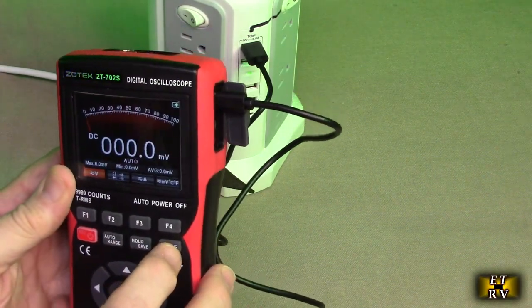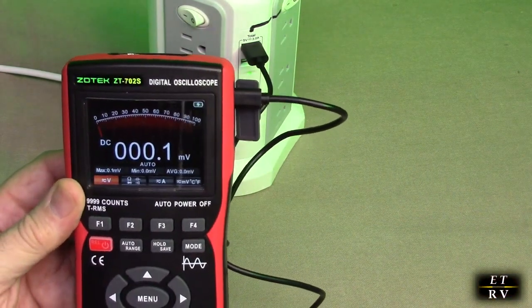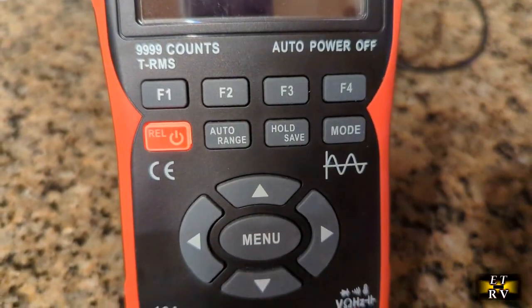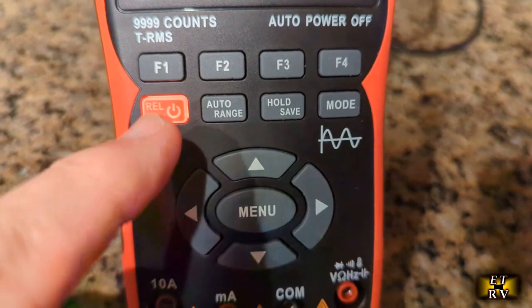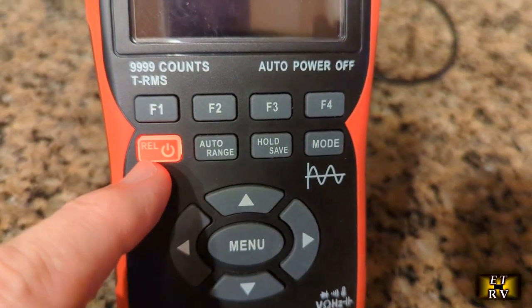If you change modes, the charging indicator is still there and will let you know that it's charging. It'll give you the status when it's all green. And if you have the unit powered off and you're charging it, you can see that this glows red, and that will turn to green when it's fully charged.